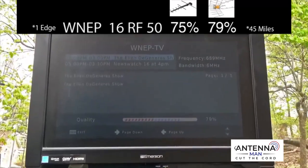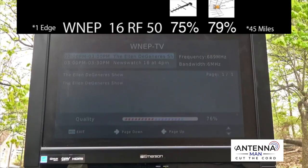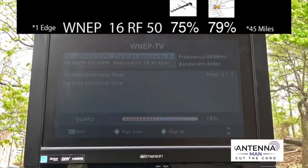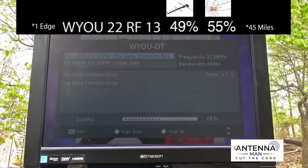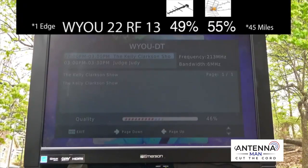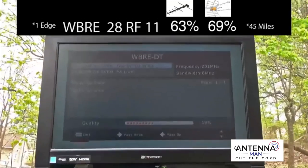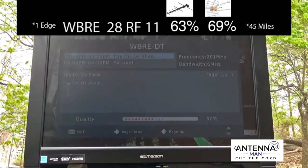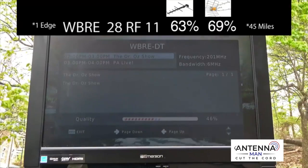The signal strength on WNEP, which broadcasts on UHF channel 50, was pretty decent with this antenna — about the same as the Televis antenna and a little bit higher than the Channel Master Stealth antenna. The signal strength on WYOU, which broadcasts on VHF channel 13, was lower on this antenna compared to the last two antennas I tested, with significant breakup in the picture. The signal strength on WBRE, which broadcasts on VHF channel 11, was also lower with this antenna. It doesn't seem to be doing the best with VHF channels.